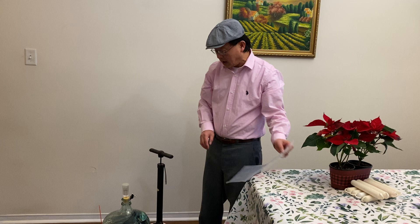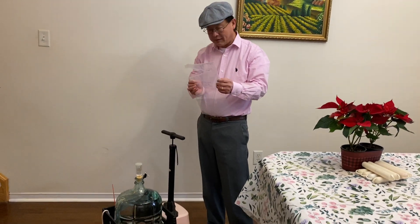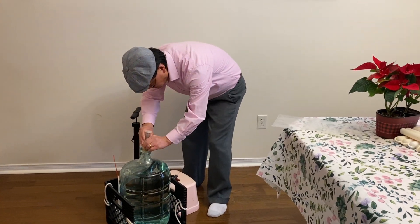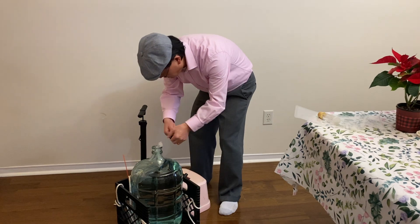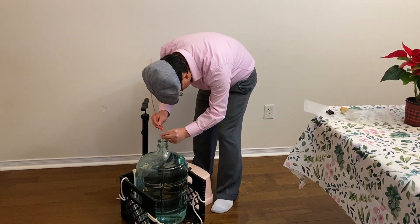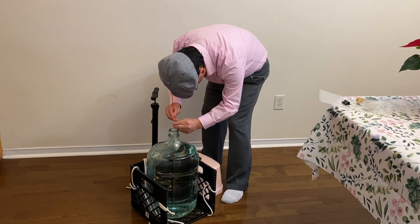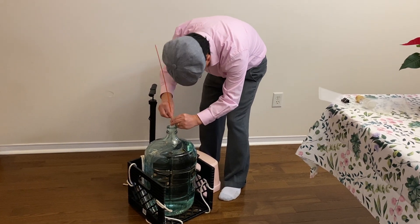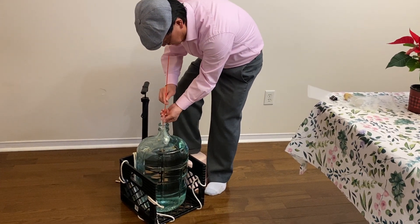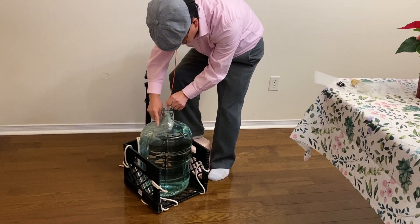Of course, it's also very easy to take the whole bag out of the carboy. Use a thin straw. Suck the air and gently pull the bag out of the carboy. It just needs to release the air.